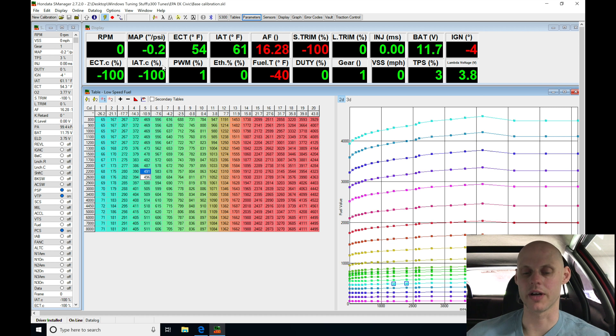The first thing we're going to look at is our MAP pressure — we're going to see that it's reading approximately zero PSI on key-on. This is really important; you always want to see that. If you see it reading positive manifold pressure, you either have a bad MAP sensor or your MAP sensor is set incorrectly in your calibration scale, so you have to go back and check that.